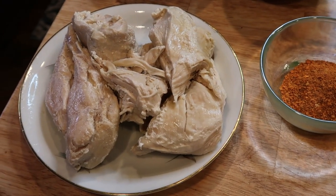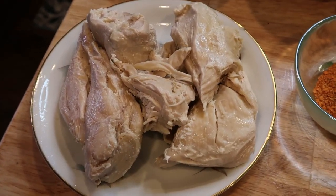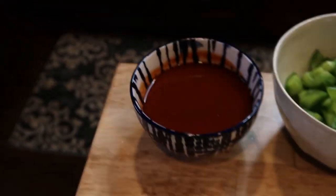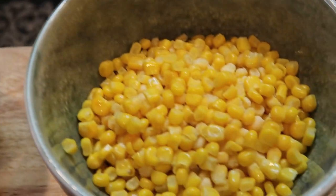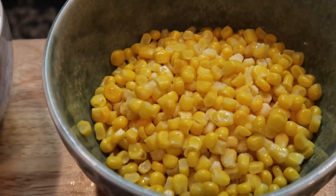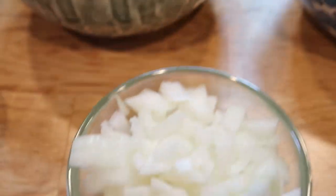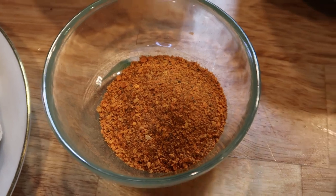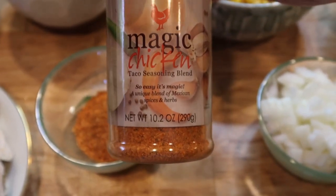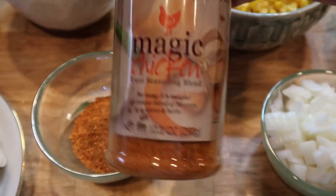For this chicken enchilada spaghetti squash, you're going to need chicken — I cooked mine in the Instant Pot and I'll show you how I shred it. You'll also need enchilada sauce, a chopped green pepper, about a cup and a quarter of frozen corn, one can of black beans rinsed, half of a very large onion, and about two tablespoons of the Tastefully Simple Magic Chicken Taco Seasoning blend. There's a link down below where you can get it.